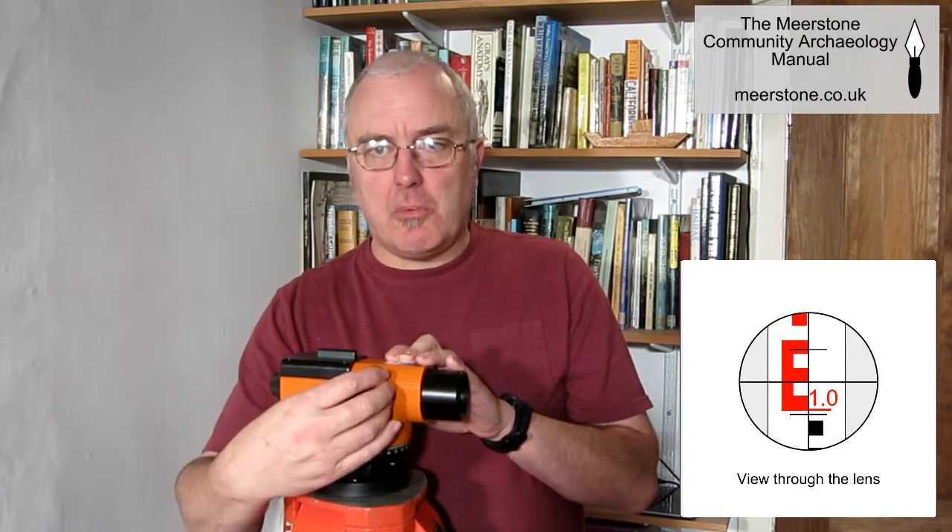The eyepiece can be adjusted to improve the visibility of the crosshairs or graticule, and focus is controlled either by a knob on the side or by an additional ring on the eyepiece.